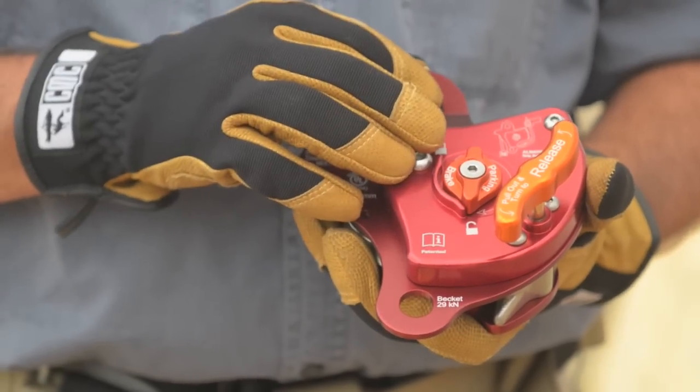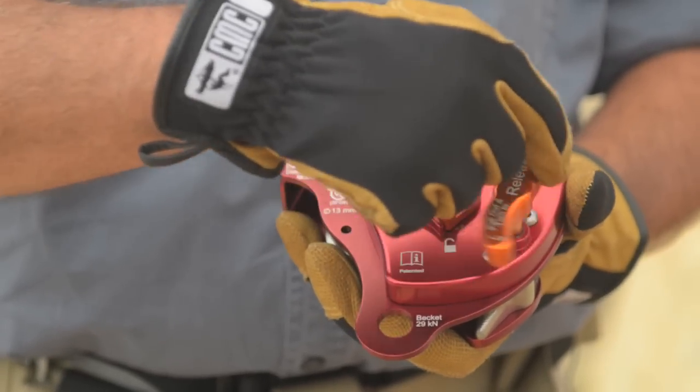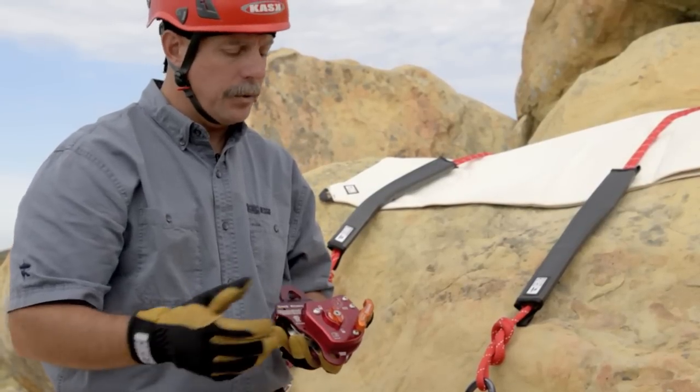To go over how it operates and the actual components: you have the release handle which does not engage unless you lift up on it. That prevents any inadvertent bumping from releasing the load or allowing the load to go down.